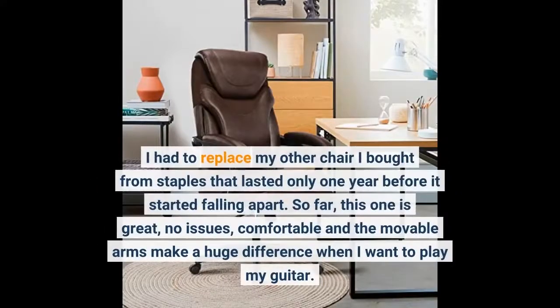I had to replace my other chair bought from Staples that lasted only one year before it started falling apart. So far this one is great, no issues, comfortable, and the movable arms make a huge difference when I want to play my guitar.